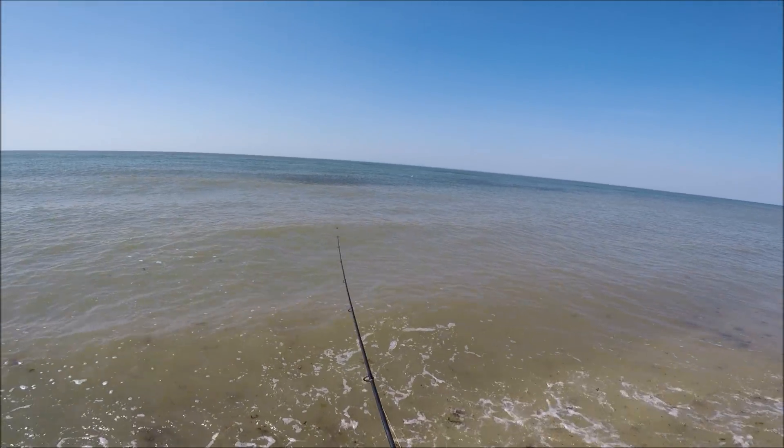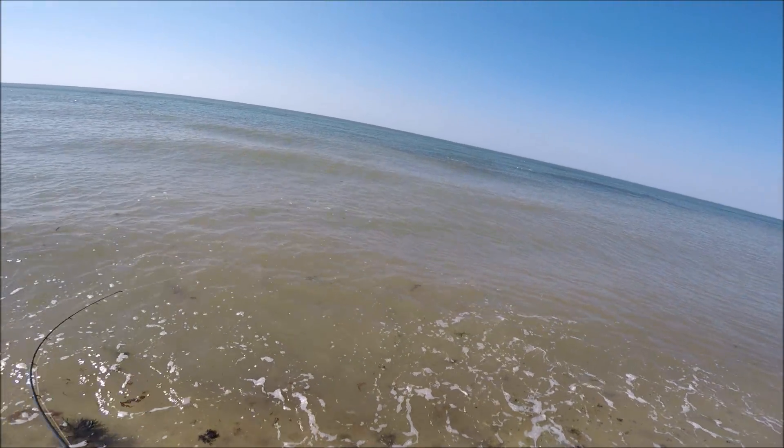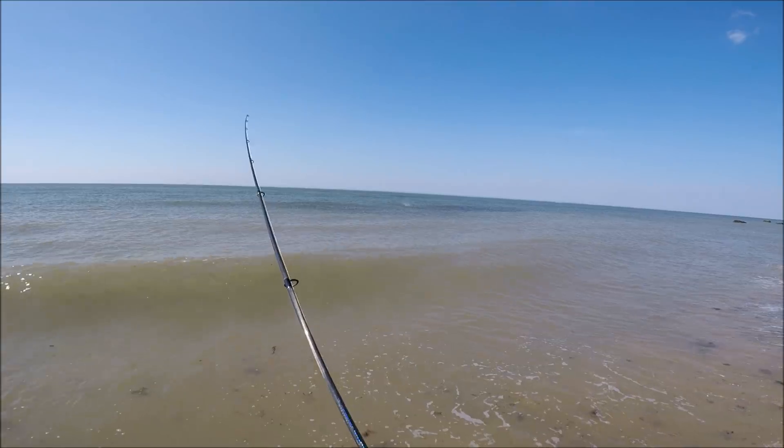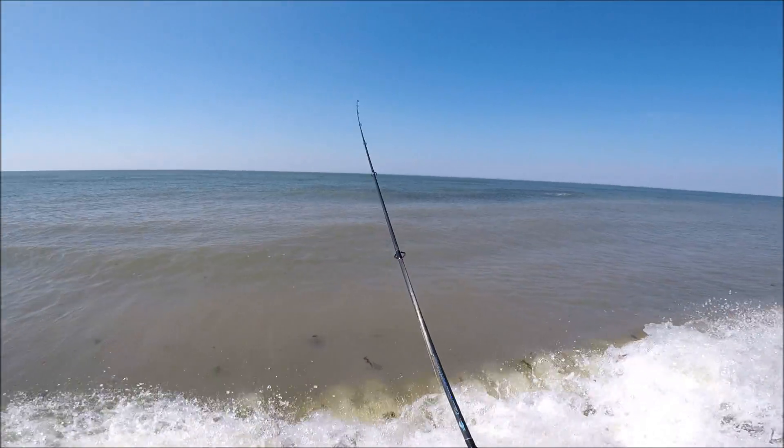They're right on the mud line. They're showing up pretty well there. Just snag it, let it swim. Keep some tension on it.